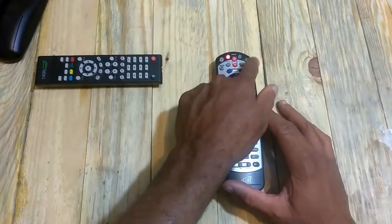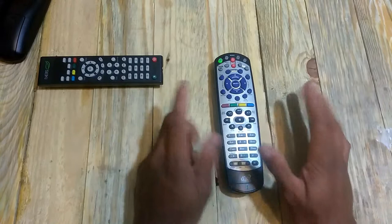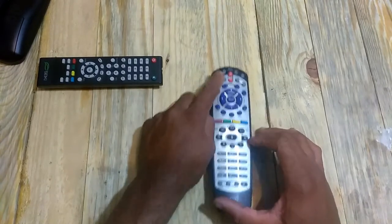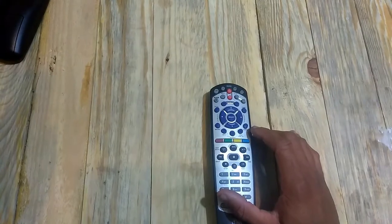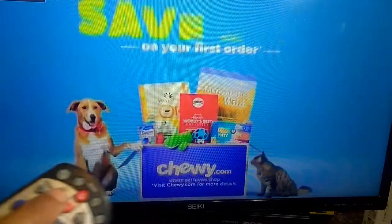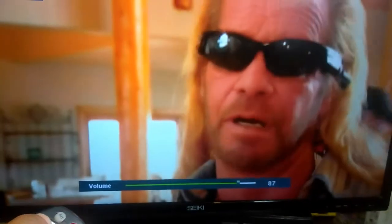After you go through all your buttons and have everything set up, press any of the white mode buttons at the top — not the red buttons — and it's going to save and lock those codes in. For example, I pressed Satellite, so the remote went into satellite mode. I'll put it back in TV mode. Now watch: when I press the Input button it turns the volume down, and when I press the Menu button it turns the volume up.